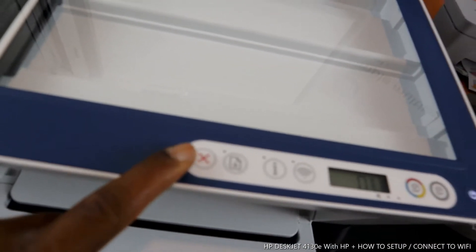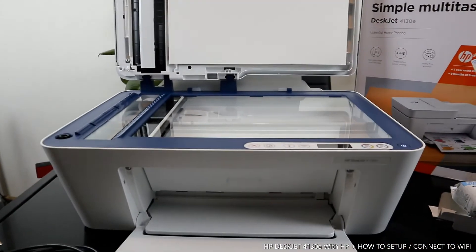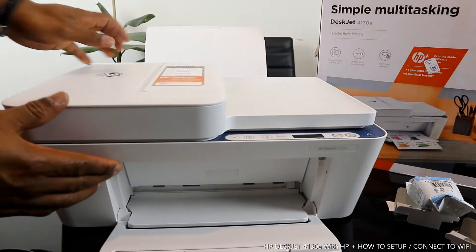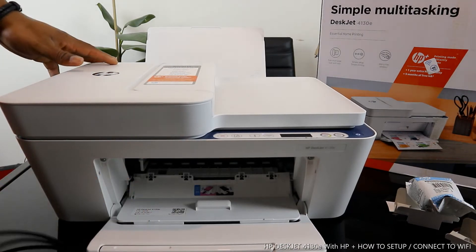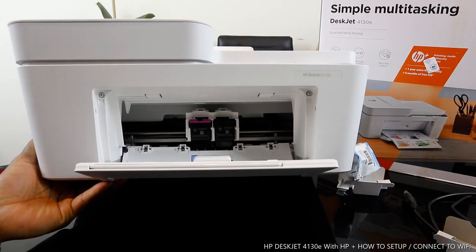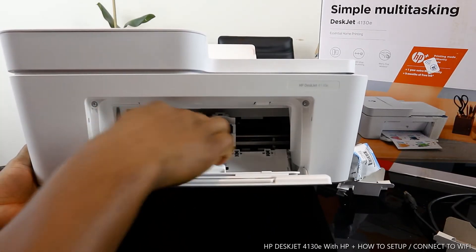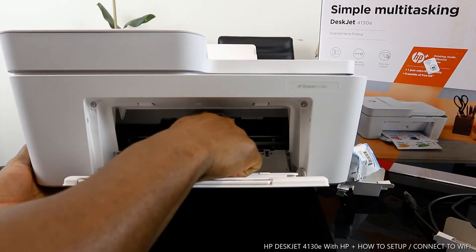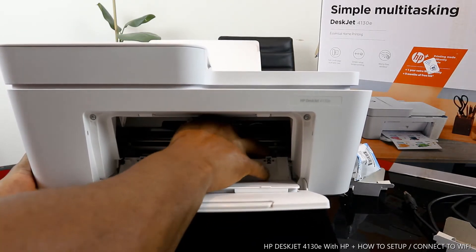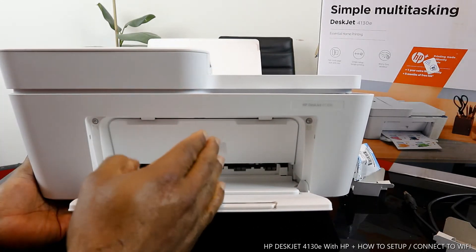This printer uses 305 ink cartridges, which are loaded right here. Open this up and it comes to the middle — that's where you change the cartridge. The printer moves it there automatically. Press down and remove the old cartridge, then push the new one in until you hear a click sound. Once you close it, it will move away from the middle to the corner.